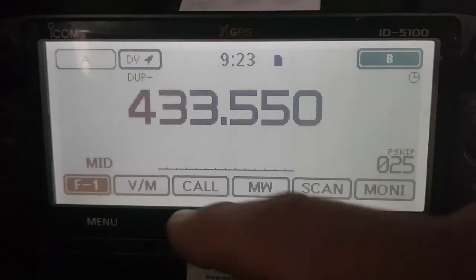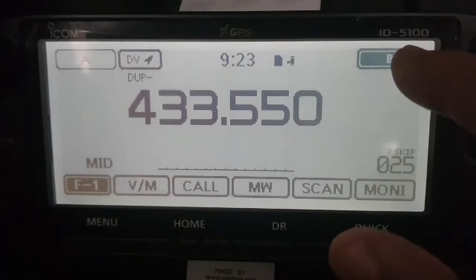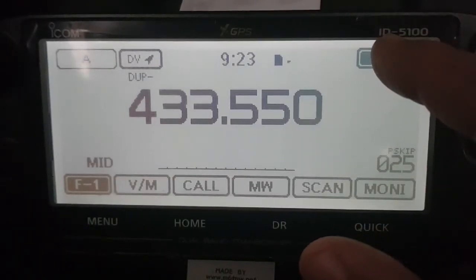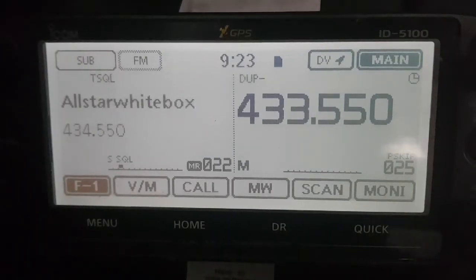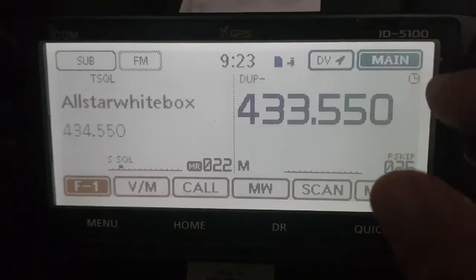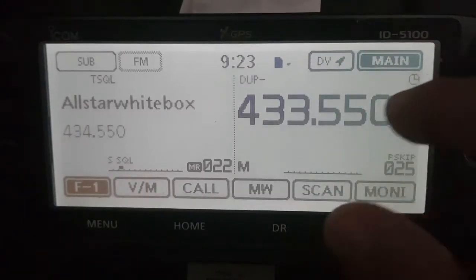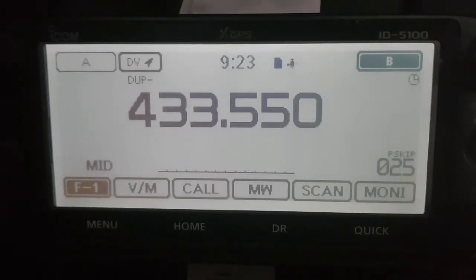First thing is we've got it on single receive, because I think that's easier. So to do that, if you're on dual band, you just want single receive — just hold your finger on one of them, the one you're going to use. So we're going to use the right-hand side here. We're in single receive.